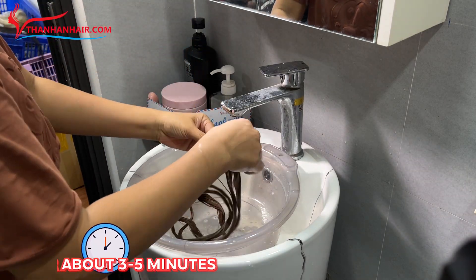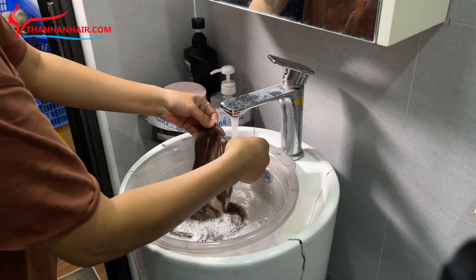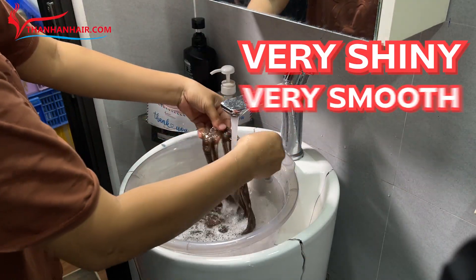Massage the hair for about 3 to 5 minutes, then rinse thoroughly with water. As you can see in the video, the hair becomes very shiny and smooth.